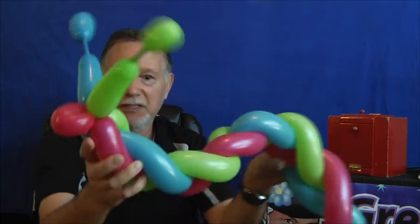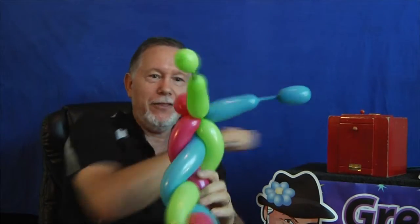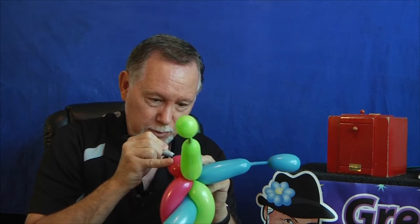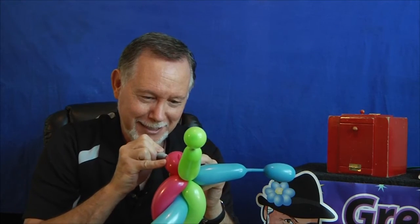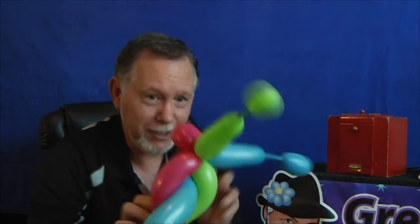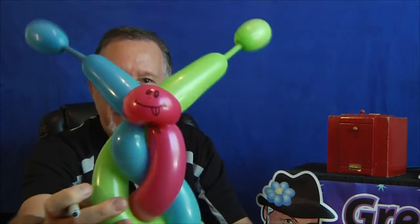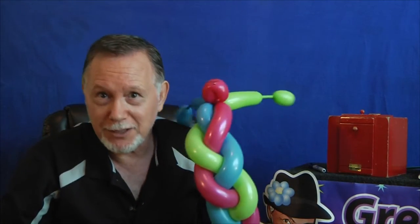With the caterpillar, I take it and twist it like that so it gives it a little character, like it's crawling along. Then the cute face of course — with the tongue sticking out, two eyes, little nostrilies, big ol' smile. And the tongue — that is a very fast, fun, nice caterpillar, if I do say so myself. Thank you very much for watching, and please subscribe.